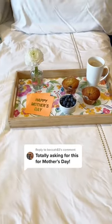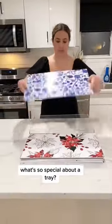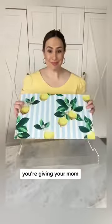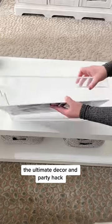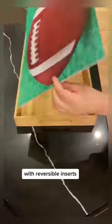You're going to be the favorite child when you give your mom this tray for Mother's Day. You're probably thinking, what's so special about a tray? Think about it like this — you're giving your mom the ultimate decor and party hack. She gets to change the look of her tray for every style, season, holiday, and party theme with reversible inserts.